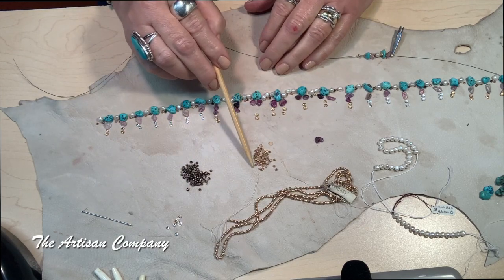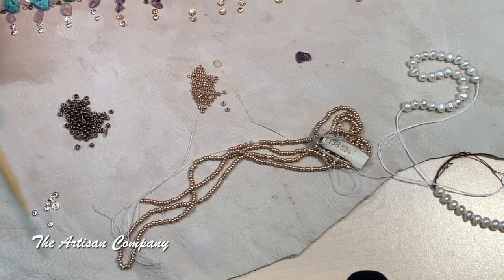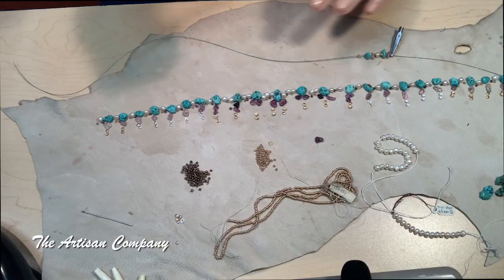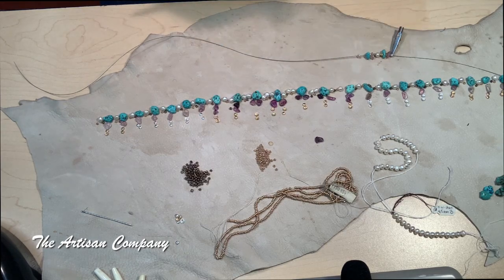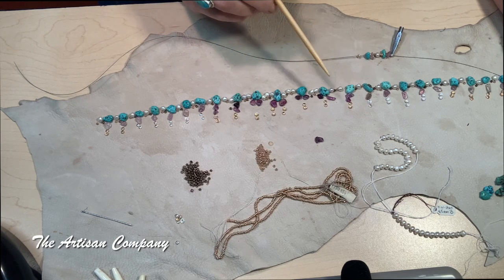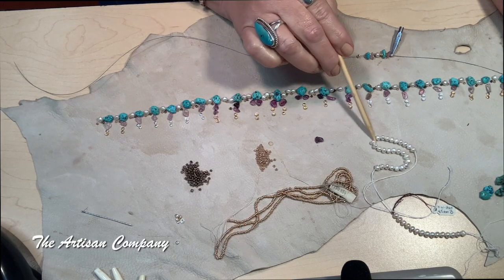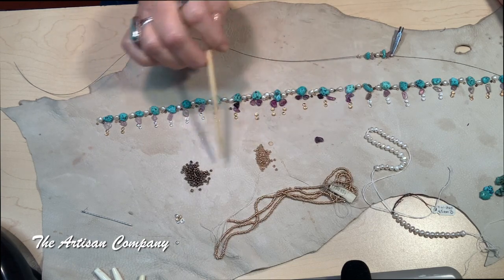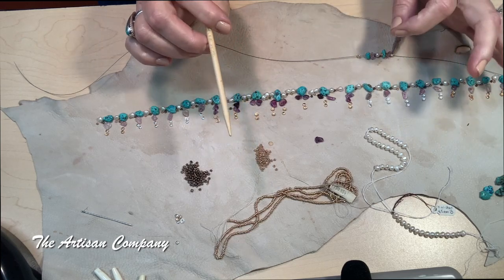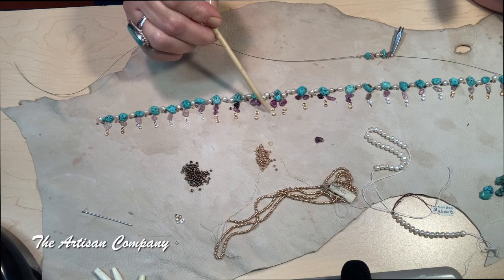I knew I wanted to use these gold 11.0 and bronze seed beads, and my little bead caps for slivers of light, and my pearls. You will need some fine beading wire, whatever stone you're looking for — I chose turquoise and fluorite — some pearls, mine are 4.5 millimeter freshwater pearls. The gold and bronze beads are 11.0 seed beads, and the bead caps are about three millimeter — tiny little things.